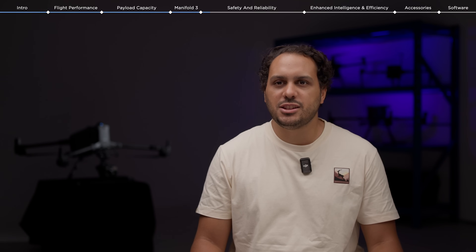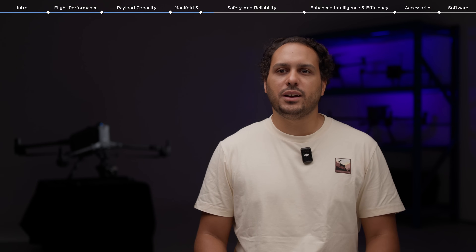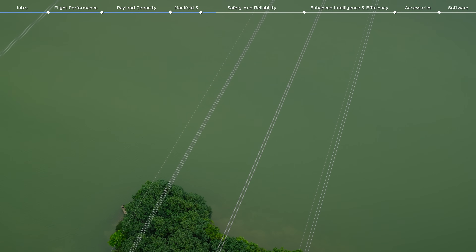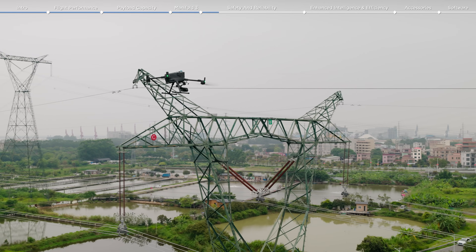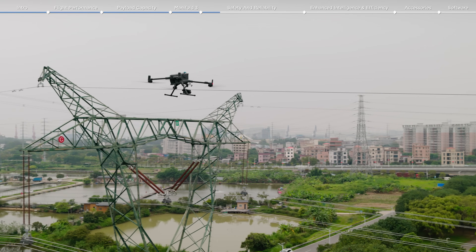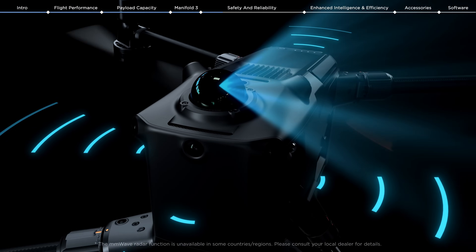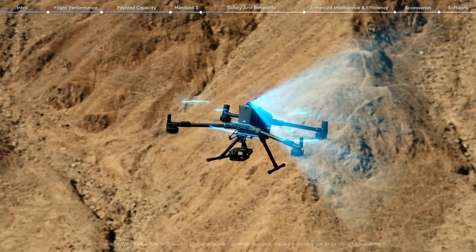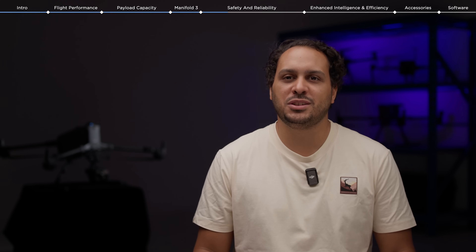Another major enhancement is the power-line-level obstacle sensing capability. During drone flight missions, one of the biggest hazards to look out for are surrounding power lines. To help pilots avoid power lines and other obstacles, DJI developed a situational awareness system that combines rotating radar, high-precision millimeter-wave radar, and full-color low-light fisheye vision sensors to detect and display potential hazards. Let me show you how this works in the field.